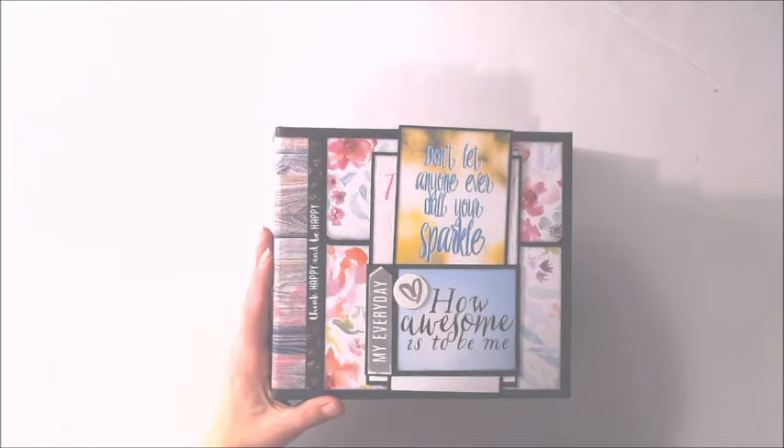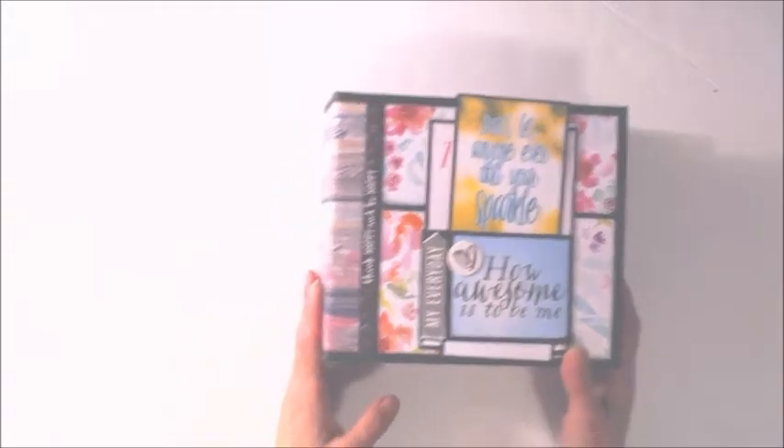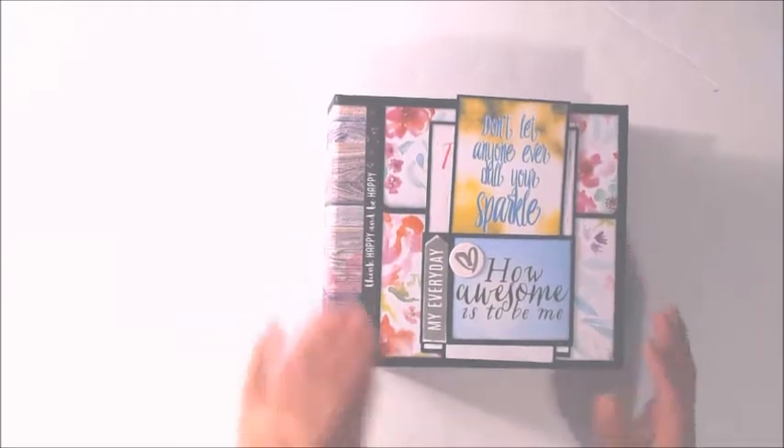I'm just adjusting my controls real quick since this camera is new — just playing around. Bear with me if it looks off or anything.